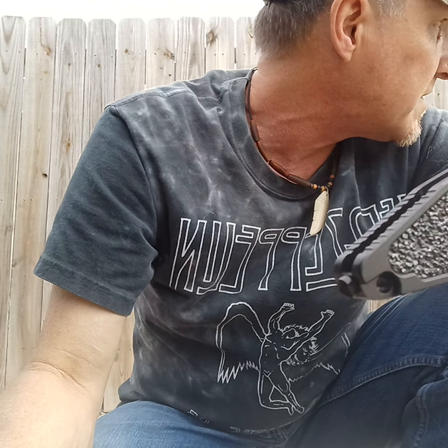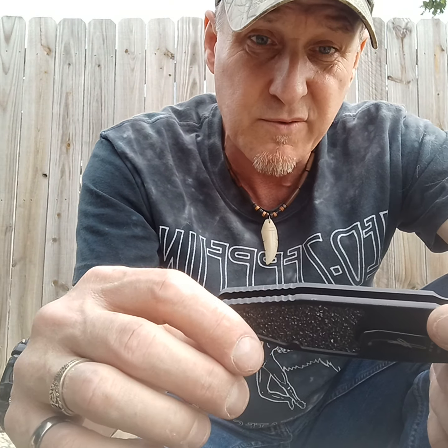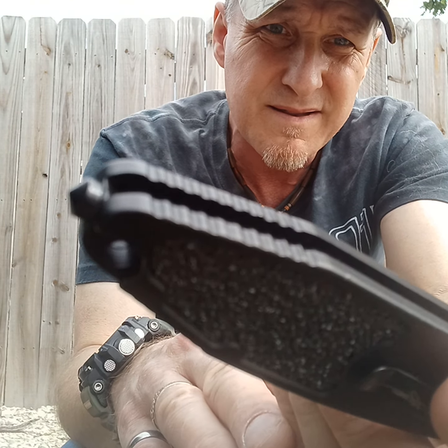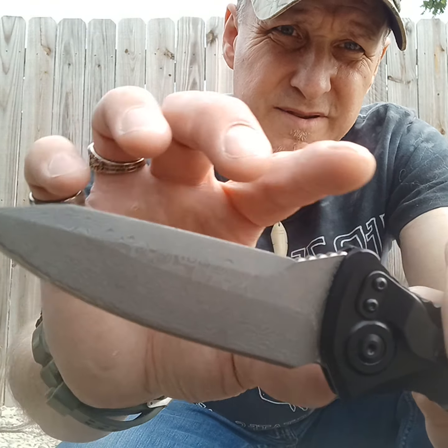Every now and then you get something good on eBay, but this one, not so much. I don't feel comfortable giving them a two-star or one-star review because I think some people might like it. But even the glass breaker is made out of the same material as the handle, so if it's G10 or aluminum, that's not like the real thing. I'll let y'all have a good look at the knife and see what you think.